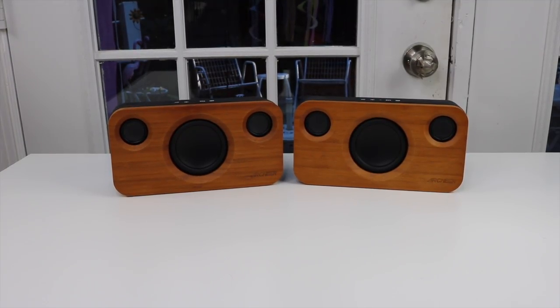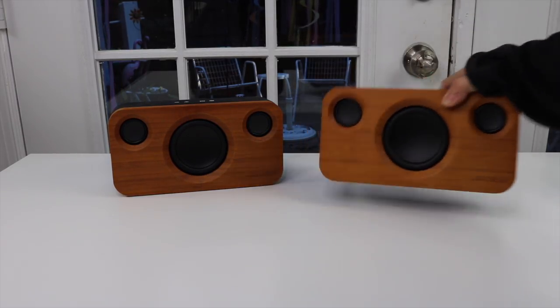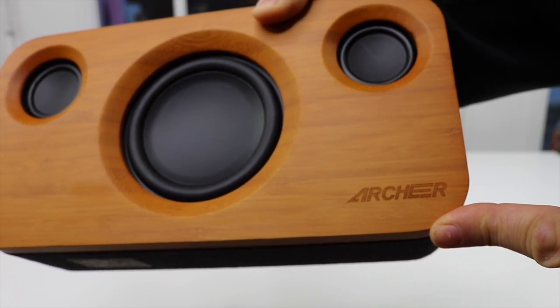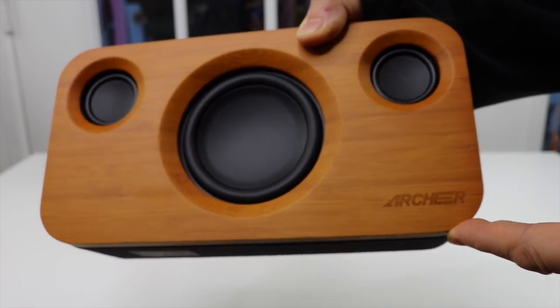I have a new item to show you today that I just found. I got some new Bluetooth speakers. It's by this company here, Archer. They make some really good products. I have a couple of things that I've gotten from them before that I've been very pleased with.